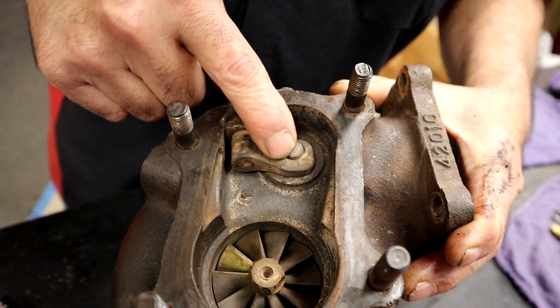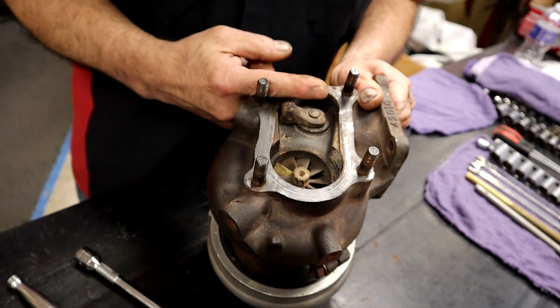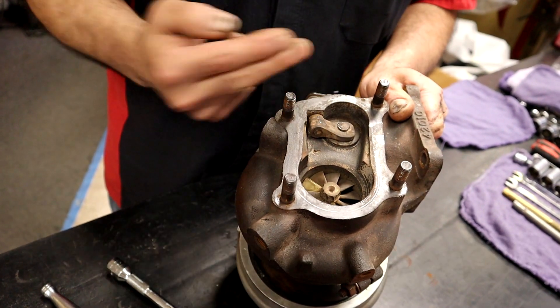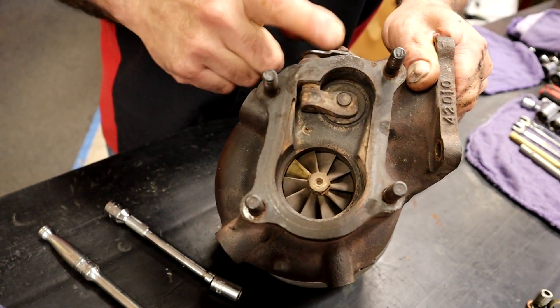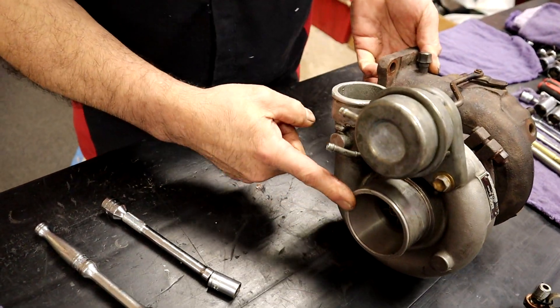All that a wastegate is: the exhaust is coming in here to spool up our turbo. If we open the wastegate, it bypasses the exhaust and sends it out the exhaust pipe. So basically if we leave this closed, the turbo spins faster. We open this, the turbo spins slower. That is the whole key of tuning a turbo — this wastegate right here, opening and closing it, which is controlled by the boost on the inlet side.